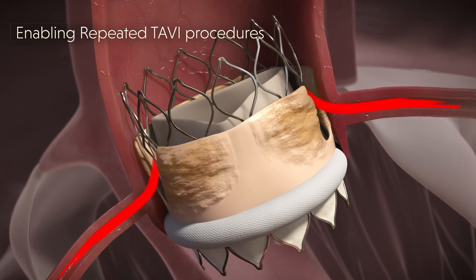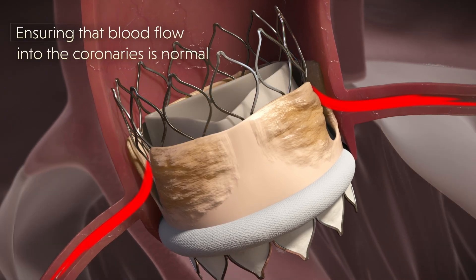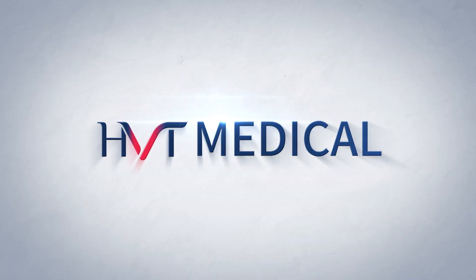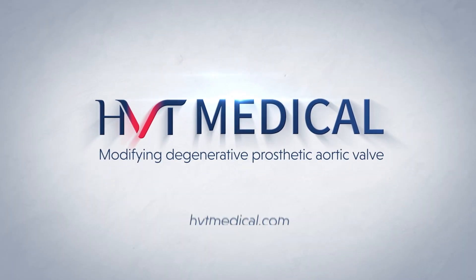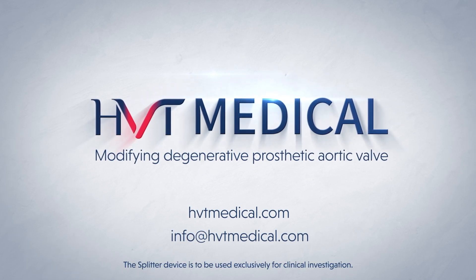Thanks to the Splitter action, it is now possible to perform repeated TAVI procedures while ensuring that blood flow to the coronary arteries is normal. The Splitter by HVT Medical — a new approach to aortic valve modification for safer and more effective TAVI procedures.